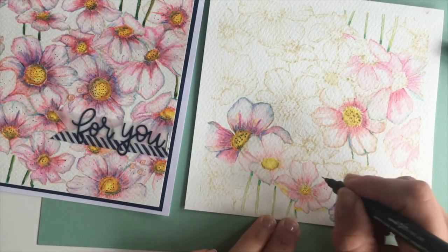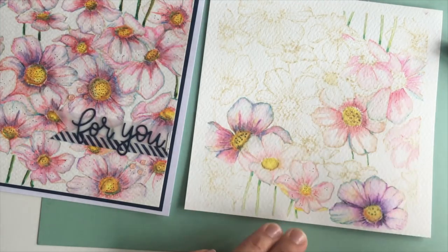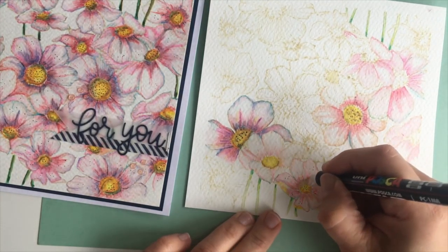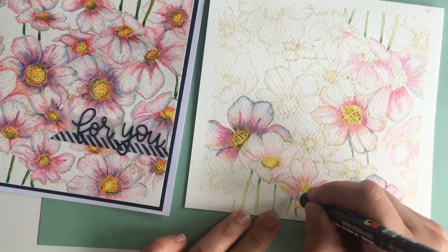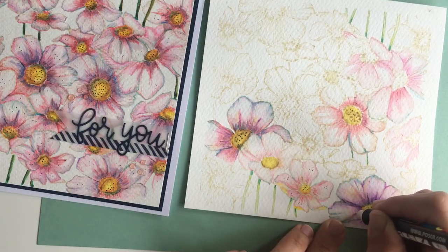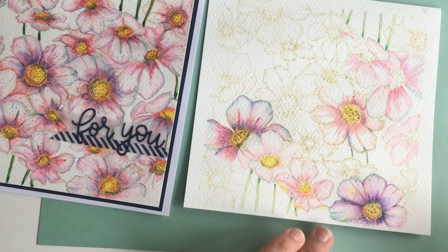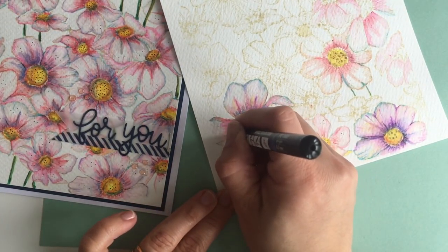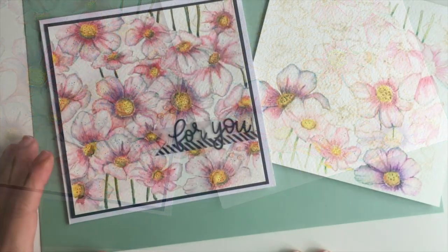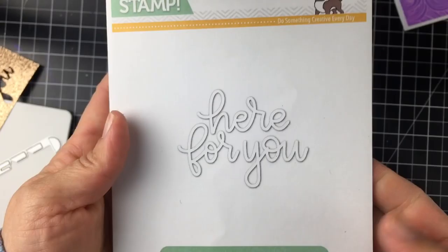I have to be honest — coloring the whole panel is not something you'll do in a couple of minutes. It will take at least one or two hours, so this is a project for people who enjoy coloring. I personally lose track of time doing this — I play some music and just start coloring. But if you prefer quick and easy projects, don't get discouraged — this stamp is very versatile and you can also make quick and easy projects with it.